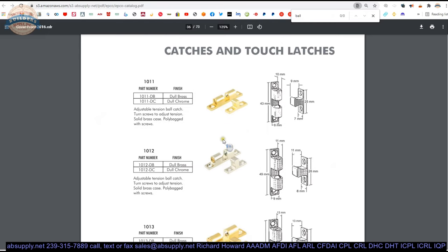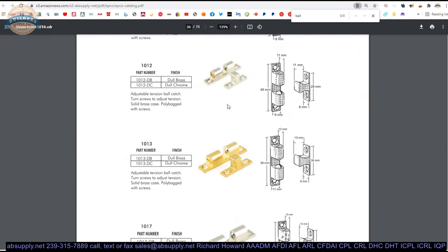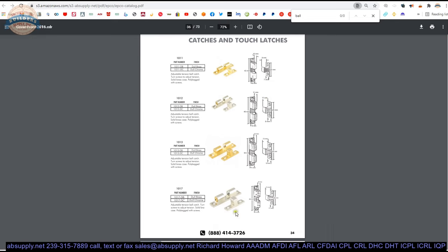It is a single page document covering catches and touch latches, showing these different three-way catches. The 1017 is the largest of a family of four, and the smaller you go, the more appropriate it is for much lighter duty doors — down to cabinet doors would be the 1011. There is no real guidance I can give in terms of how heavy a door would lead you in a particular direction. Small cabinet doors and kitchens, I would go with the 1011. Anything clearly heavy, I would go with the 1017, and then probably in between, using my best judgment after trying one is the bottom line.